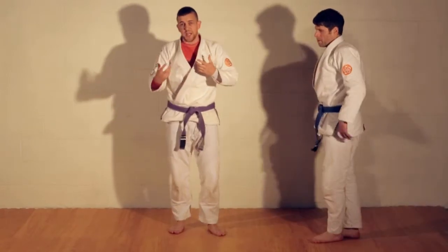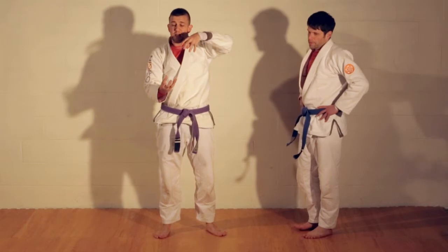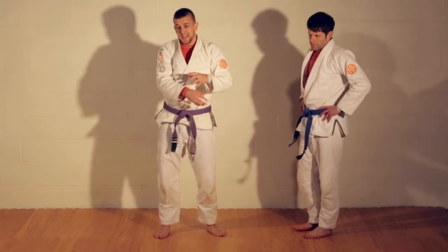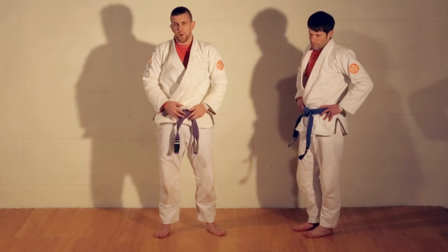Notice how he turns his back — now I can jump in and take his back. That mechanic of getting the leg across is going to come up a couple more times. We've used it standing; we'll look at it from the turtle when kneeling and when space is collapsed. It's the same concept — we call it 'setting the table': get that leg across my hips so I'm super strong and outside of that guard.